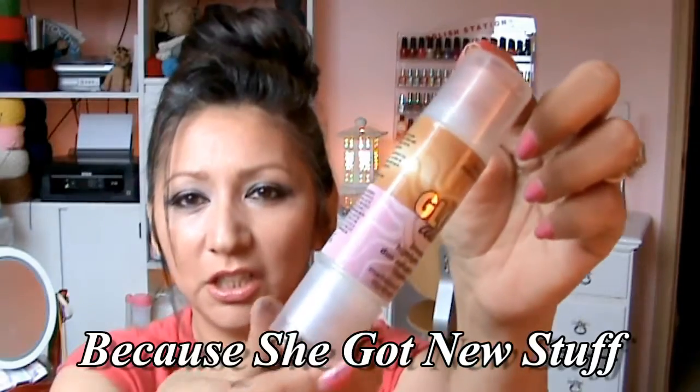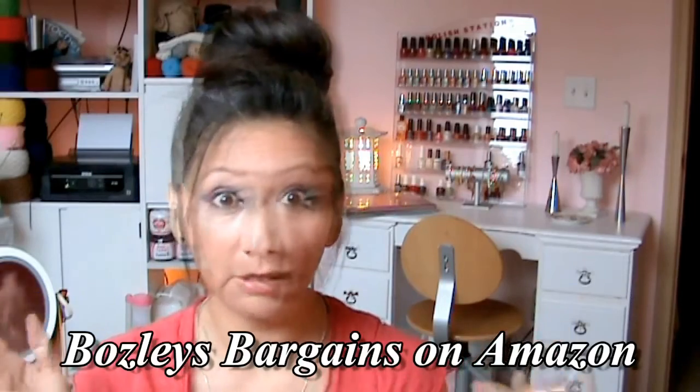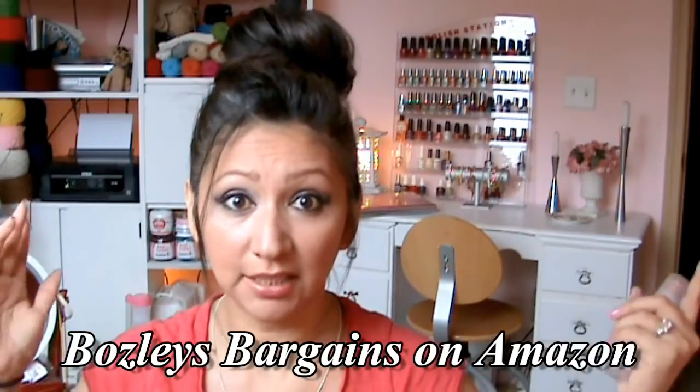My daughter gave me some bronzer highlighter. She goes to this Hard Candy wholesale website — for $50 they send you 50 items of Hard Candy, or $30 for $30 worth. They ask you what you're more into: eye makeup, skincare, foundation, lipstick — whatever you say you're more interested in, they send you 50 things along those lines. So she gave me some of that.